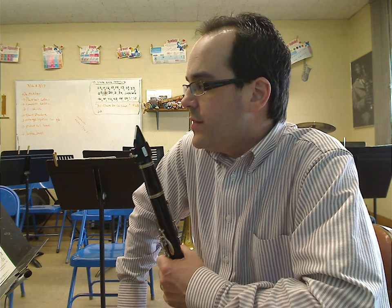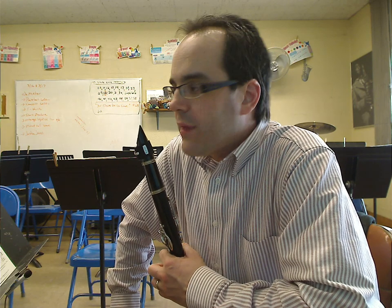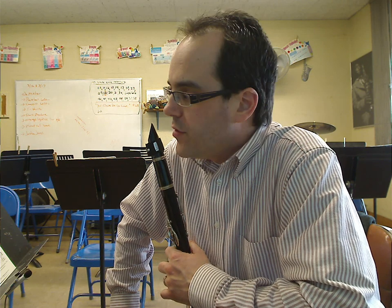Mr. D, band teacher, back again for a quick B-flat clarinet level one solo called Andante and Waltz by Hovey and Leonard. Great advanced beginner or early intermediate piece of literature for one of those level players.